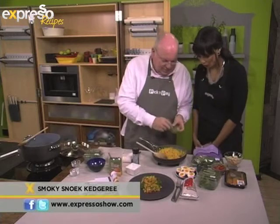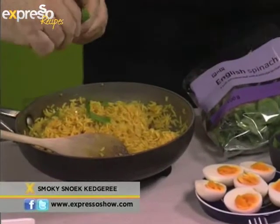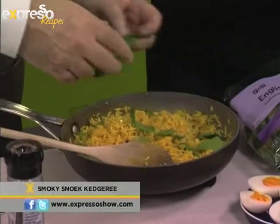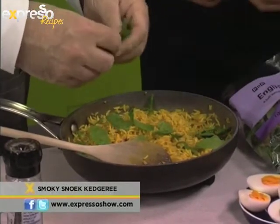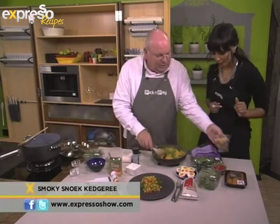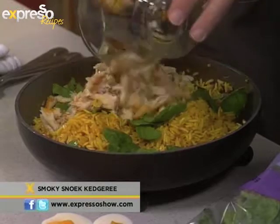And here we've got some spinach. We'll just tear some spinach leaves in there, leave the stalks out if we can. What will happen is that the spinach will just wilt with the heat of the rice, going to add a lovely colour to that. And then we can add our flaked smoked snook — the main ingredient.